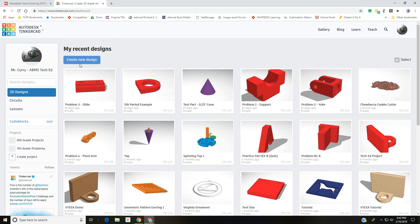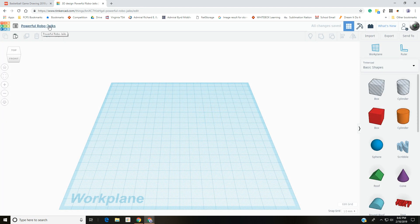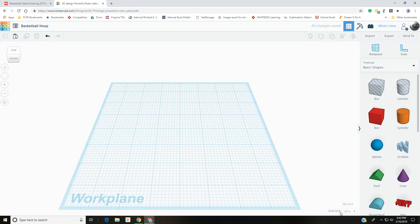Go into Tinkercad and create a new drawing. It always gives you a crazy name, so change that to 'basketball hoop.' Always change the name on every drawing so you know what you have. We need to change the units to inches — down in the bottom right corner you can see the snap grid is set to millimeters. Hit the Edit Grid button and change it from millimeters to inches and update the grid.